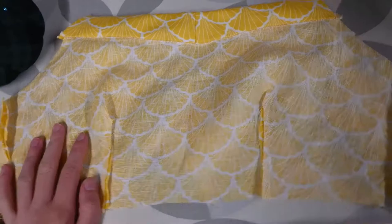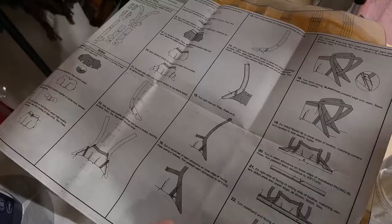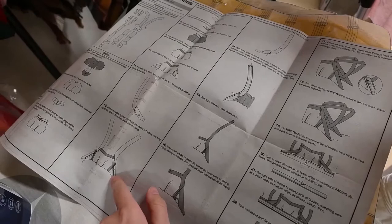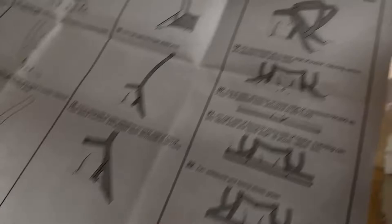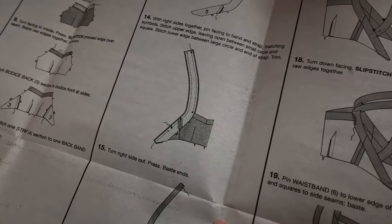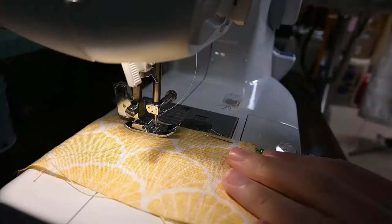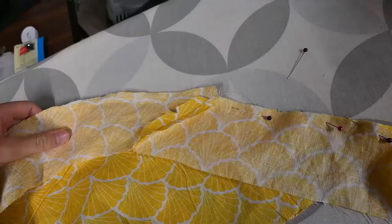The next step is to handle the shoulder straps, which already I feel very weird about. Just looking at the instructions I'm already confused — the ones that are not interfaced go on first, then right side to right side you put the interfaced shoulder straps on top, pull it inside out, and then it says to trim it. But then it doesn't really tell me when I'm supposed to close it off. Oh wait — you sew it shut on the outside but don't sew it here, so that way you can flip it out. I had to redo this band because I wasn't really doing it that well, but this visualization should help you.